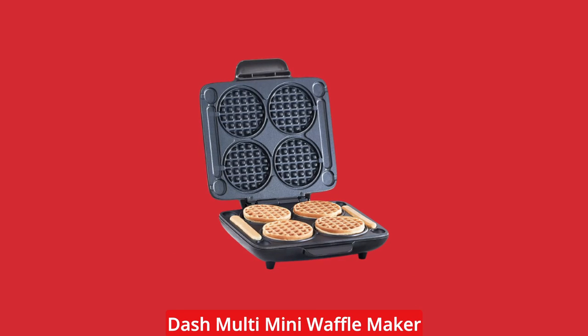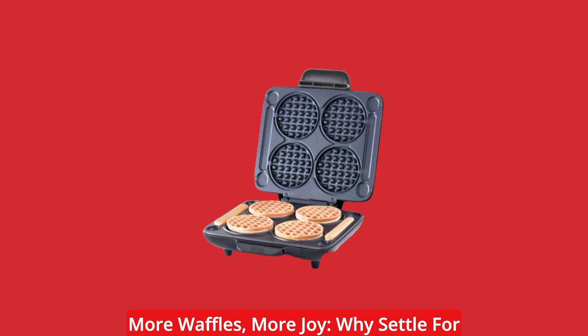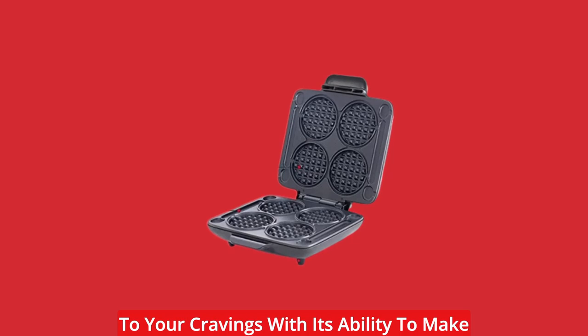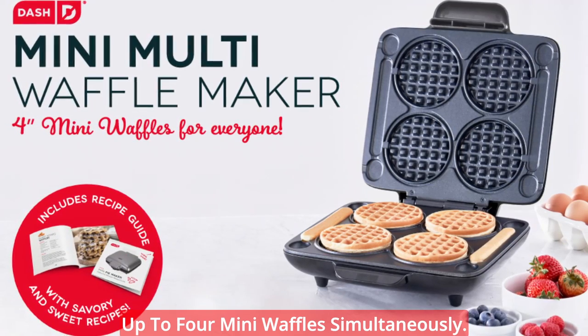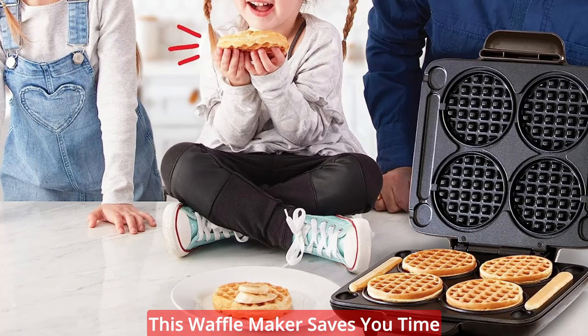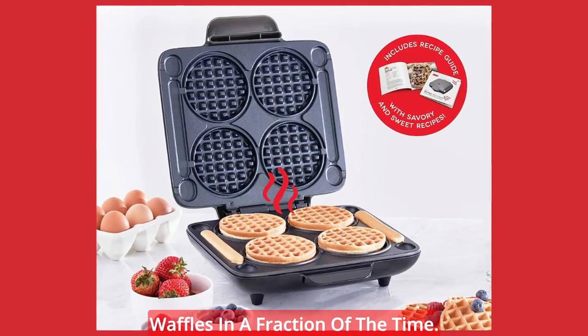Here are the key features of the Dash Multi Mini Waffle Maker. More waffles, more joy — why settle for just one waffle when you can have more? The Dash Multi Mini Waffle Maker caters to your cravings with its ability to make up to four mini waffles simultaneously. Whether you're serving a hungry family or hosting a brunch gathering, this waffle maker saves you time and effort by producing multiple waffles in a fraction of the time.